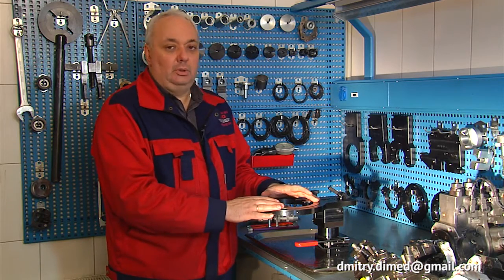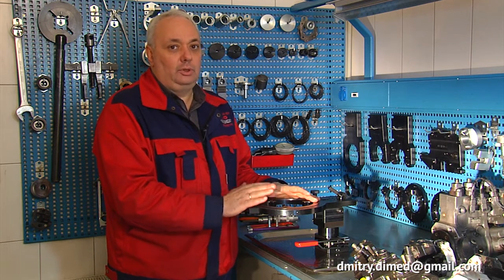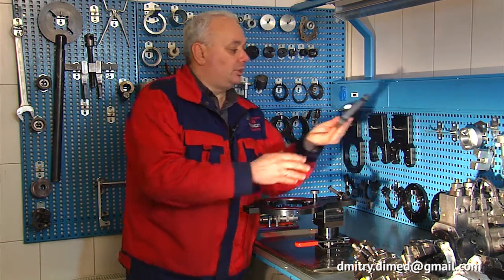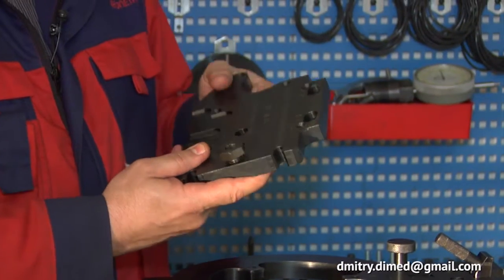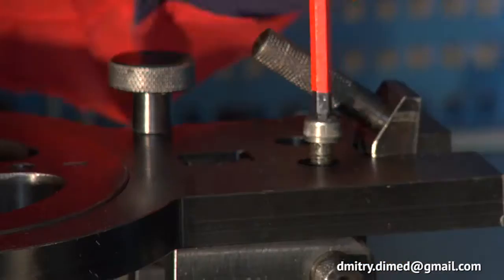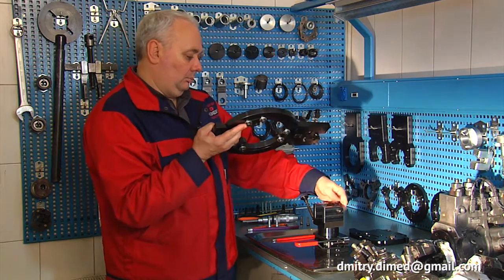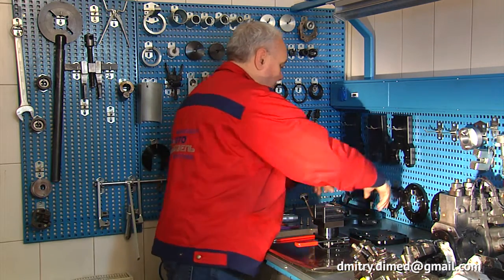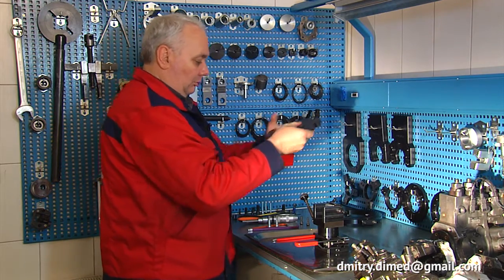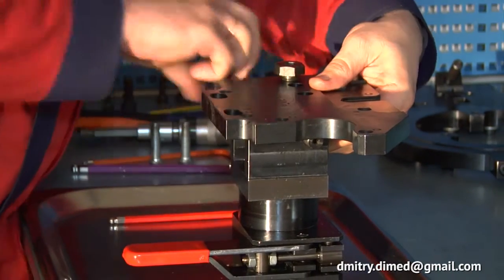To work with all types of DENSA HP 0 pumps — bracket type and flange type — and with all sizes of DENSA HP 0 pumps including medium-duty, heavy-duty, and ultra-heavy-duty, a specific adapter plate is required. It is necessary to remove the main CR pump adapter plate with turnable central flange and install the adapter plate specifically designed for DENSA HP 0 pumps.